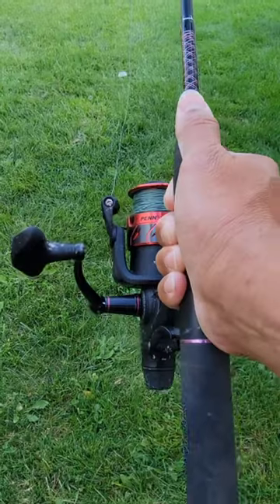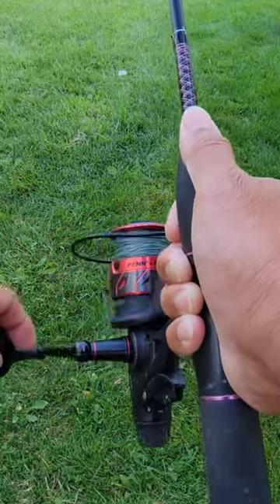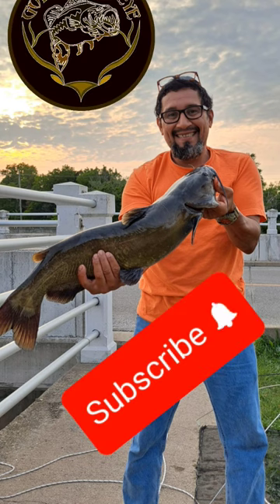A 4.2:1 gear ratio is considered a slow speed reel. The benefit of a low speed reel is that they can provide more torque for reeling in large fish.